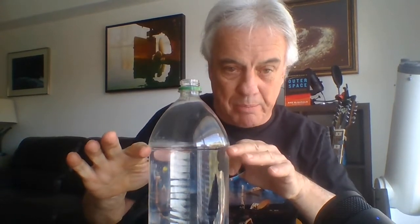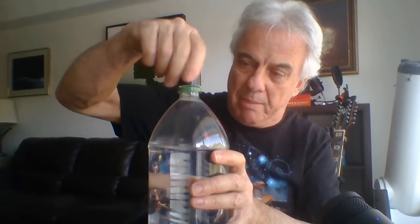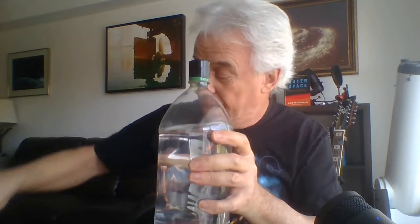Then take one of the bottles and put some water in it. You don't need to fill it up to the top — just fill it up to about there — and screw the cap on, making sure that it's down nice and snugly. Then take the other bottle and screw it on top this way. It's a little tricky, but work it in so that it screws down and make sure that it's nice and tight as well.